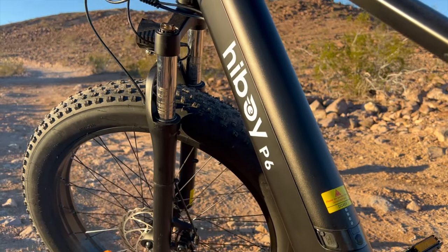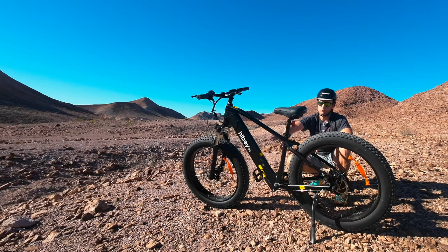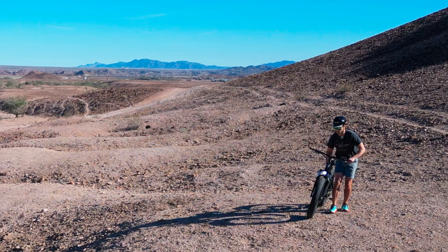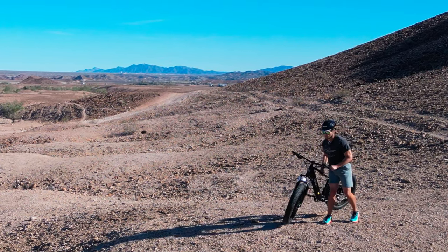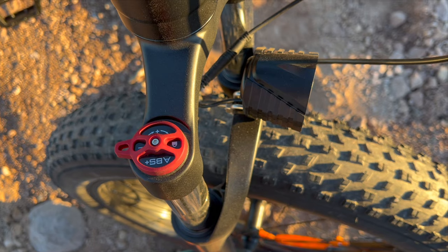The battery is the other big thing everyone wants to know about — it's about 13 amp hours, which is on the smaller side, but more in line with a big brand bike you're actually meant to pedal, like Specialized. A smaller battery like this keeps the weight down, and this bike only weighs 65 pounds, which is heavy in bicycle terms but not that heavy for an e-bike, especially for under a thousand dollars.